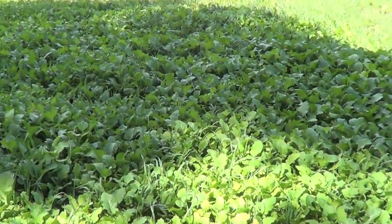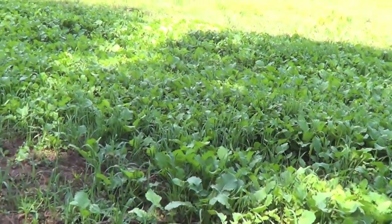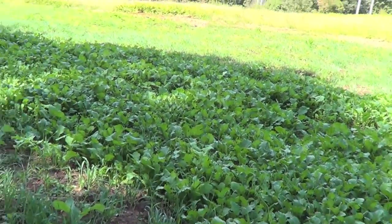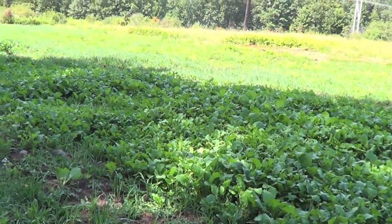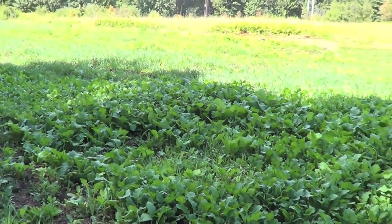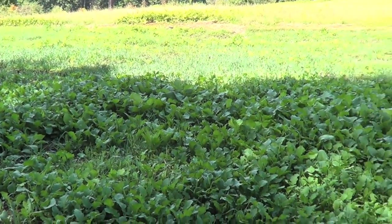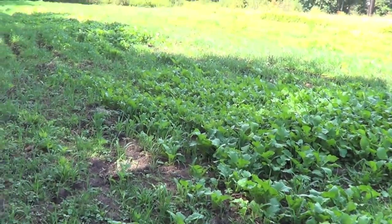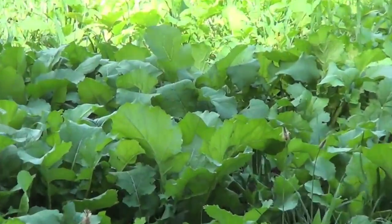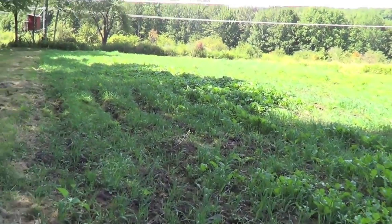It doesn't look like it's being eaten. That's the reason why I went with a brassica — not too many people around here do food plots. If I would have done all clover or a perennial, it might have gotten mowed down quickly. I went with this because it becomes attractive after the frost, during the hunting season. Look at those leaves there. I'm very happy with it.